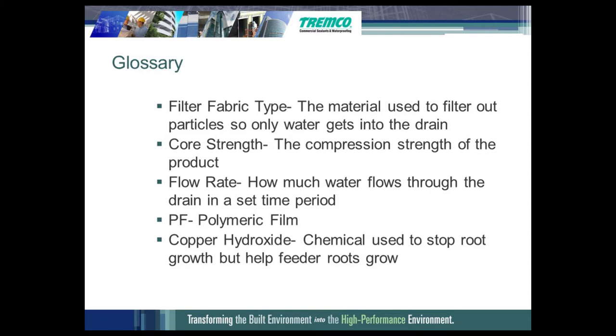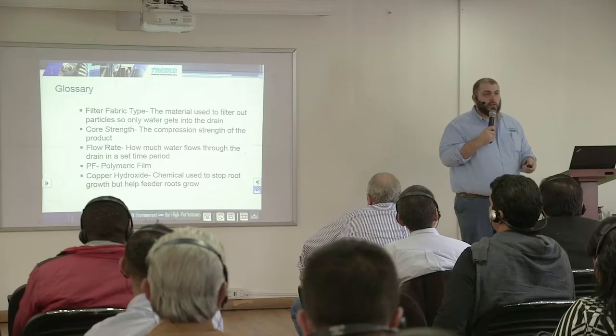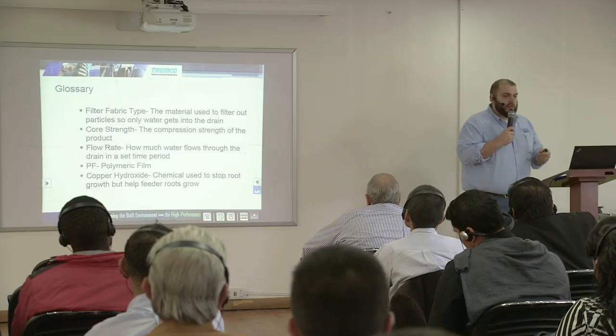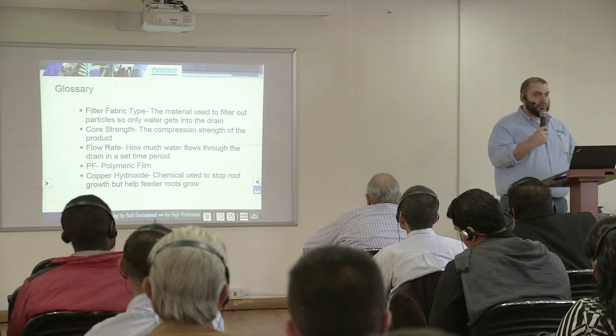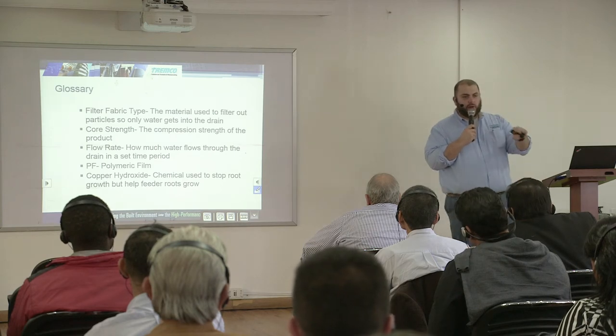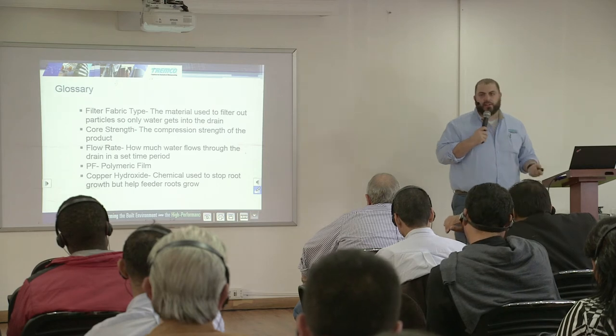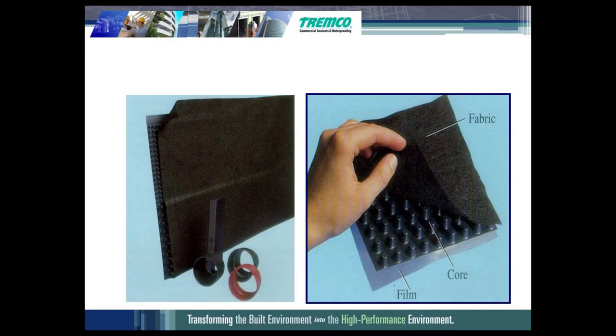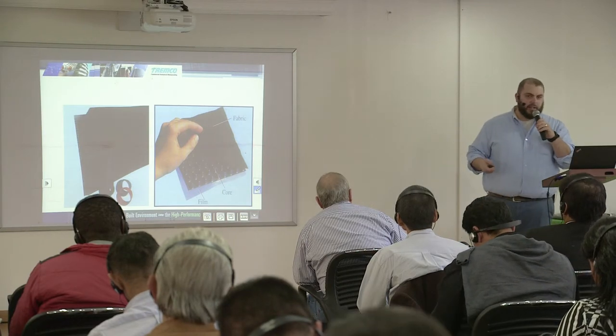Some drainage systems have copper hydroxide — a chemical used to stop the growth of roots. What we see happen a lot of times is in a backfilled wall or blindside wall situation, you have a tree next to your building and that tree's roots wreak havoc on the basement wall and waterproofing system, growing into the wall and potentially breaking it. Copper hydroxide inhibits that growth. The filter fabric can be peeled away from the core and the film on the backside — some drainage products have that film and some don't, depending upon the application.